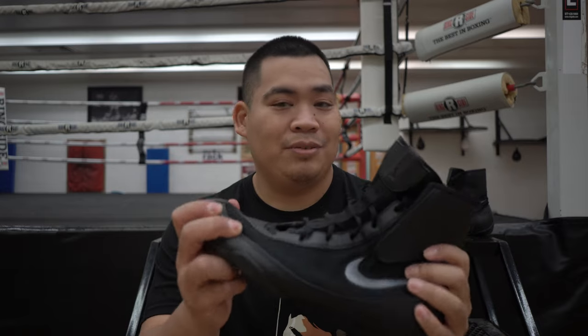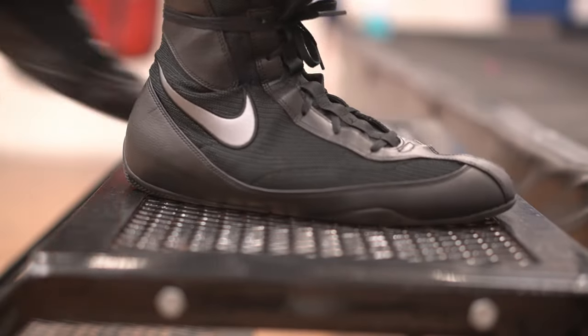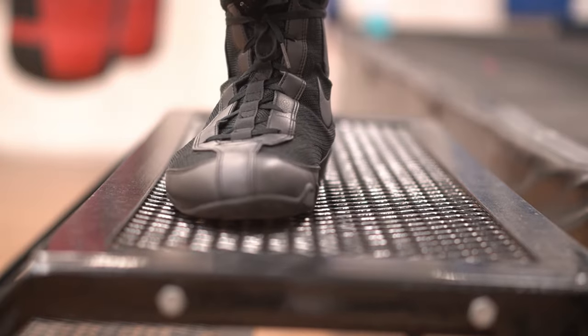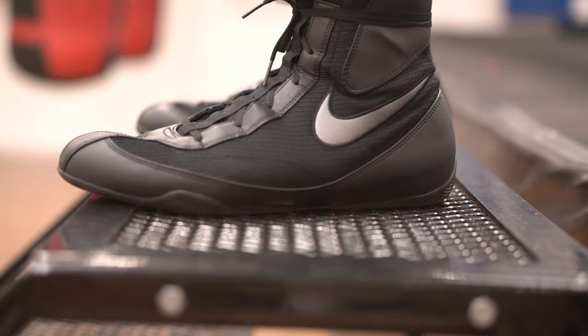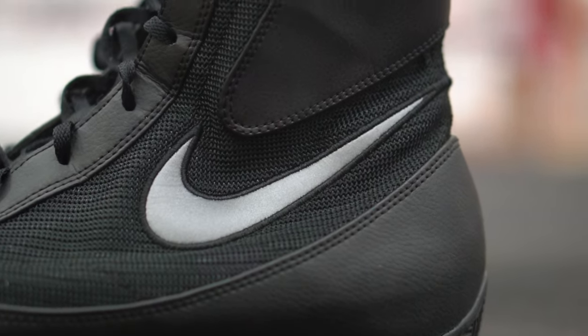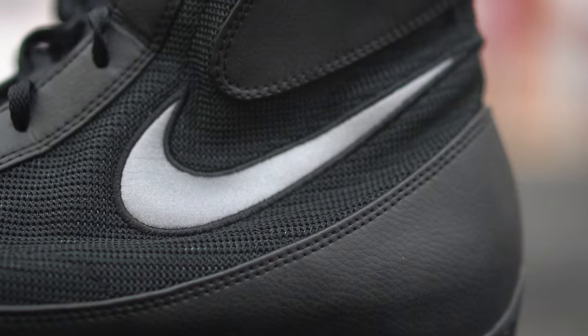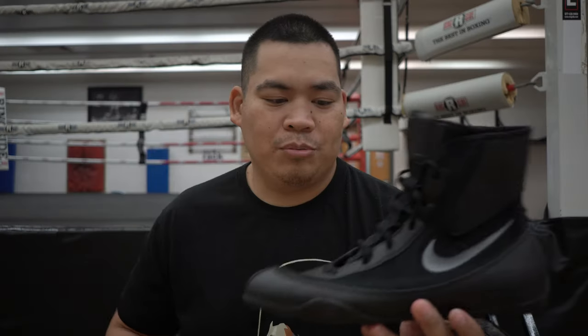Whether or not this is leather, it is a really tough and strong material — it seems really durable too. It does crease when you use it a lot; there are some creases around the shoe, but that's kind of expected with leather-type materials. The mesh here, compared to the original ones, seems like a stronger mesh — a lot tougher. The original ones were more soft.